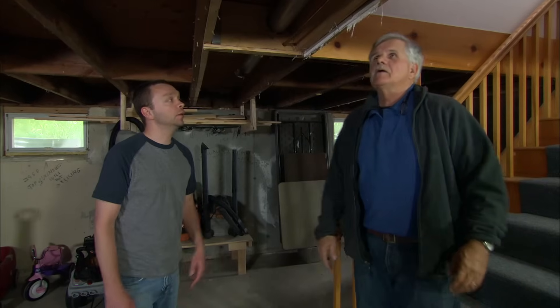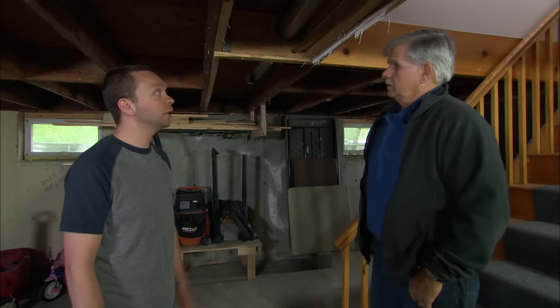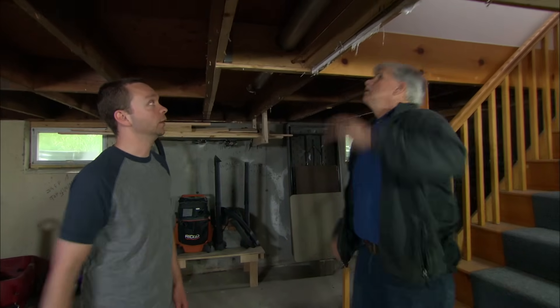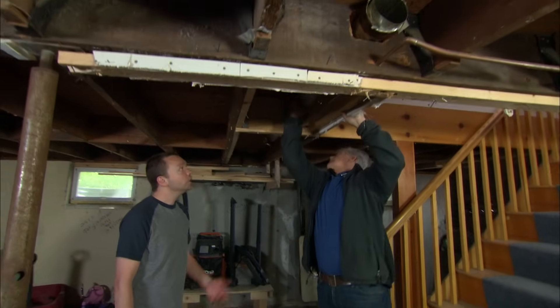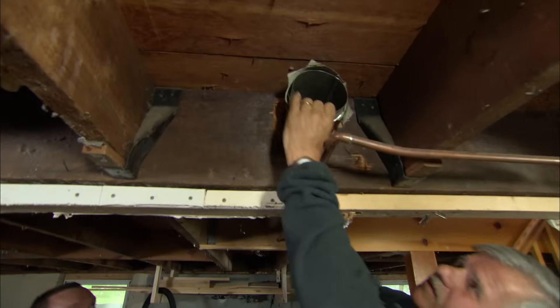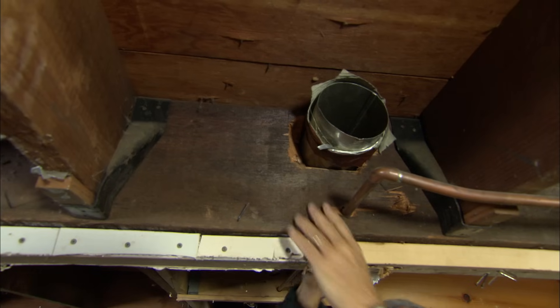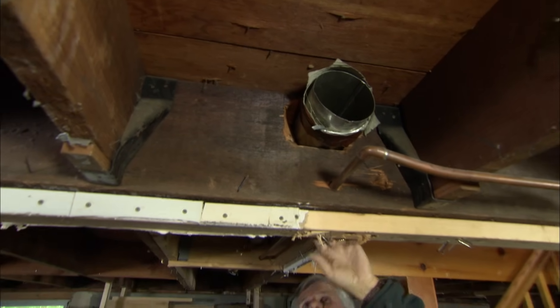A few months back I had a contractor come in doing some work upstairs. When he came down here he found something pretty concerning. It's right above your head — it's actually a heating duct. There was a finished space down here, but there's not anymore, so the heating duct is no longer in use. What concerned the contractor was the way the heating duct was brought right through the main beam of the house.